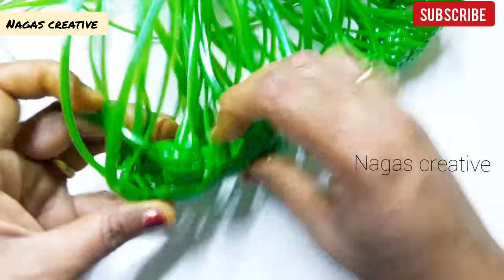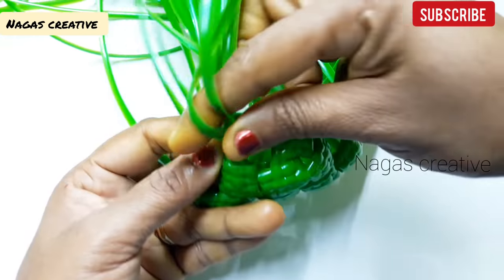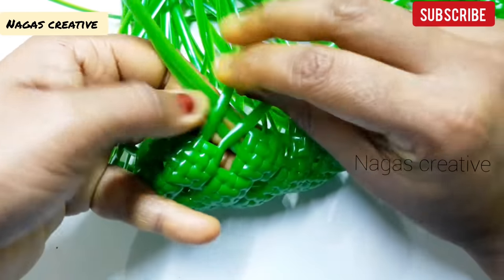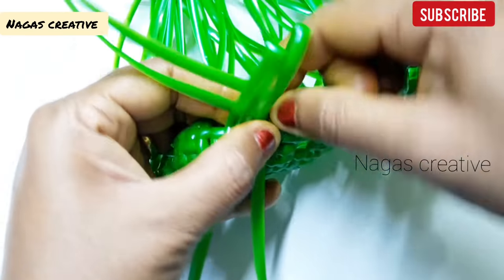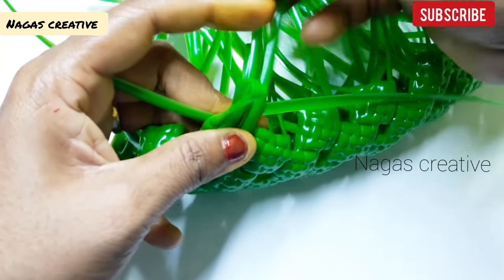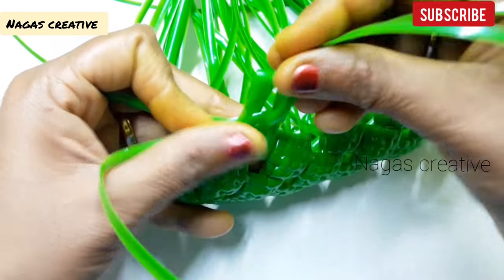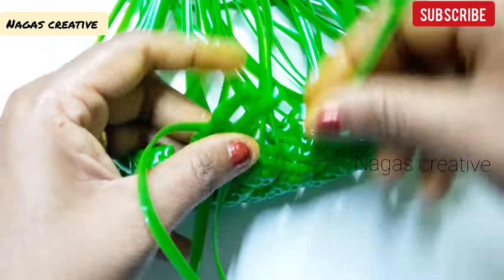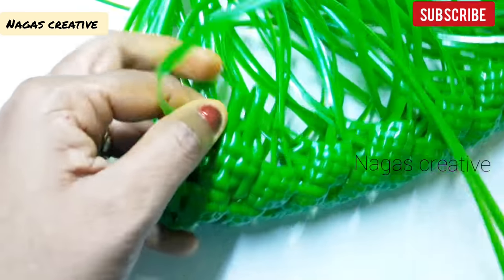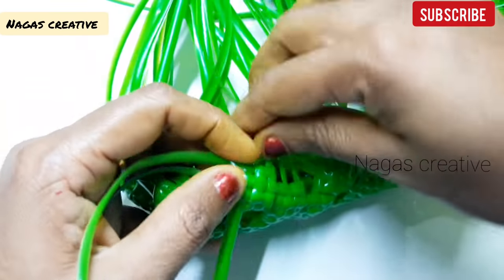Here we put the biscuit knot from top to bottom — you can add the biscuit knot basket. Now we put it on the board and add this biscuit knot to the bottom. This is the height of the basket for 2 rounds, so the height of the basket will be set accordingly. If you are a beginner, you can use a basket for a small basket.